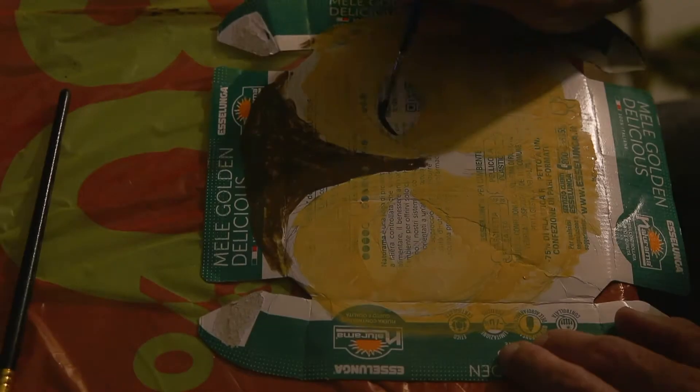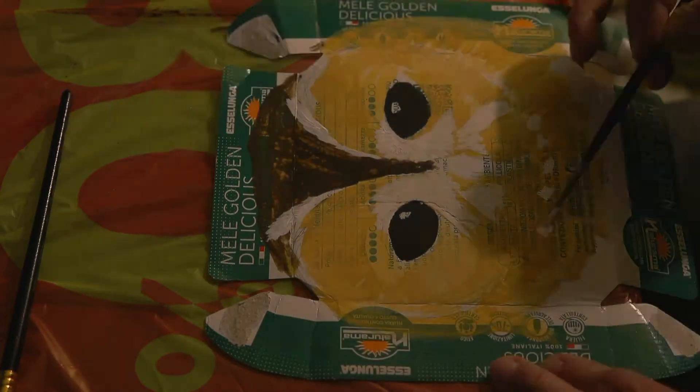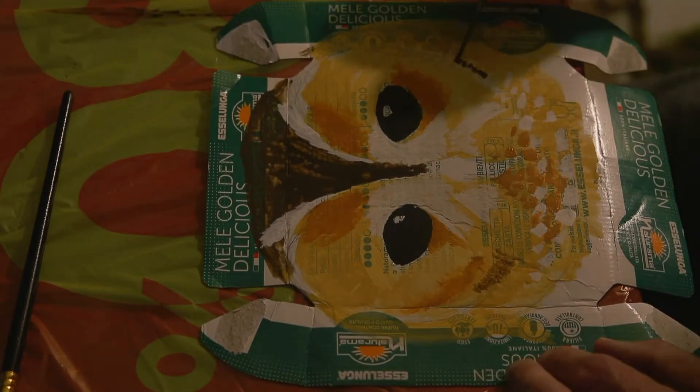Next, the face. On a bit of old card, we paint on our face, adding eyes, coloured feathers and finer details.